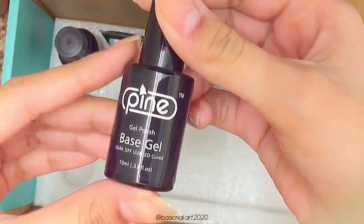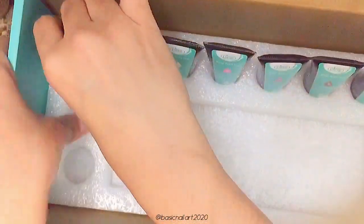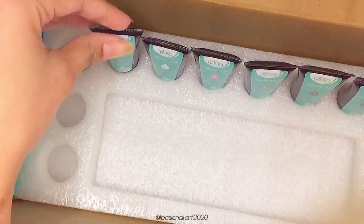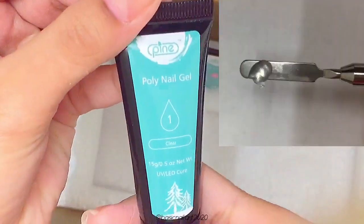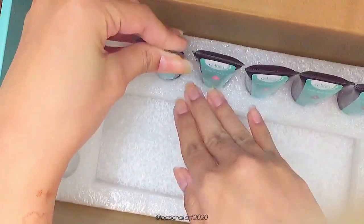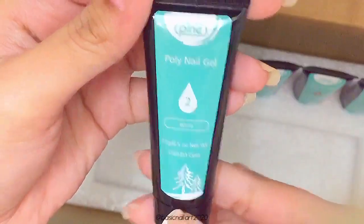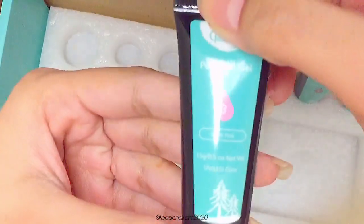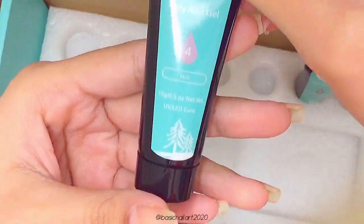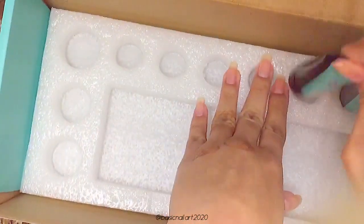That was everything inside the little box. You also get a base gel, a top gel, and a slip solution to use along with your polygel. You also get six different colors of polygel: first, a clear gel which is absolutely crystal clear; then a white gel which is quite pigmented; and up next a nude pink which is very neutral and very pretty.